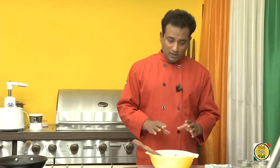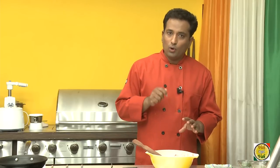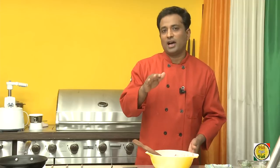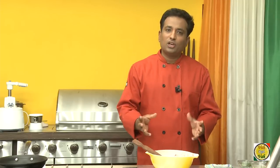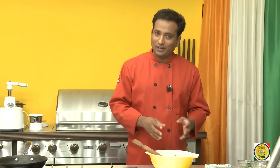For the long-term version, we use the same recipe but we cut the lemon quarters, pour in the lemon juice, salt and turmeric, mix it up, put it in a jar, and store it. Then you remove only the quantity you need for a week and add the tempering with red chili powder at that point.